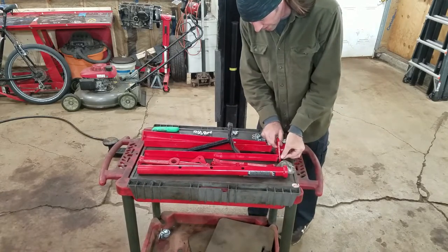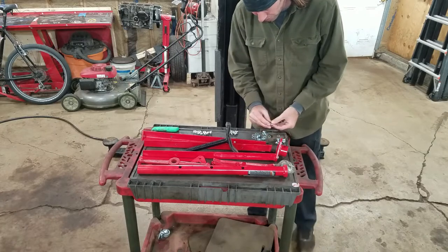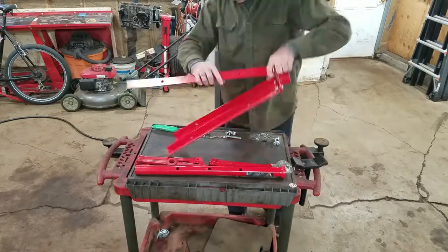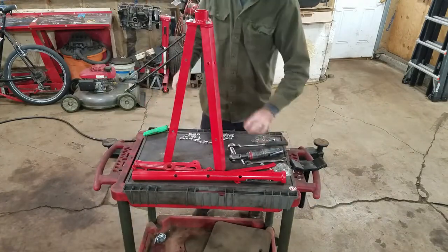The real trick with these things is to just bolt everything together loose and then tighten it all up after it's all bolted together. These are 17 millimeters.